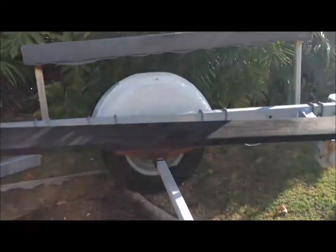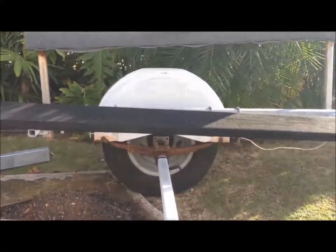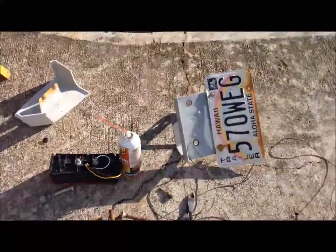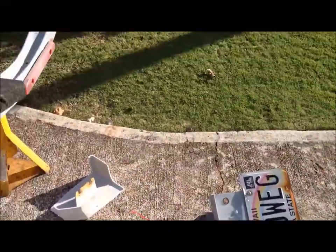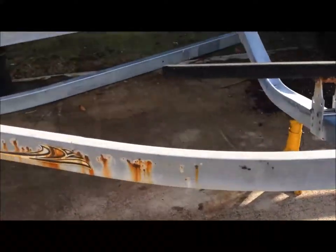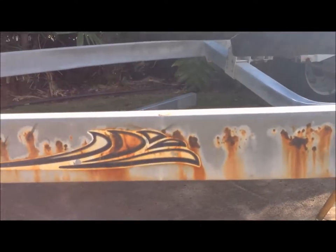I haven't replaced the axle, the hubs, or the springs yet, but I'm going to. There's the tail light bracket — it's already off but that's relatively new. But there's the beam that is being replaced because it's rusting out from the inside.